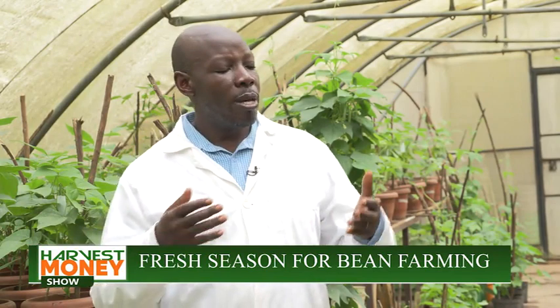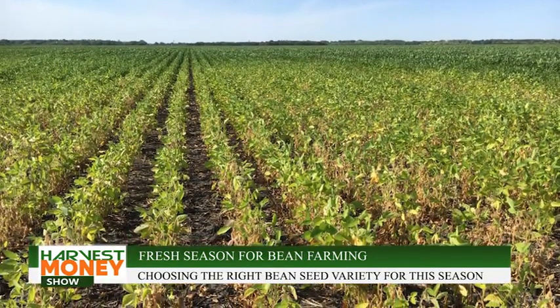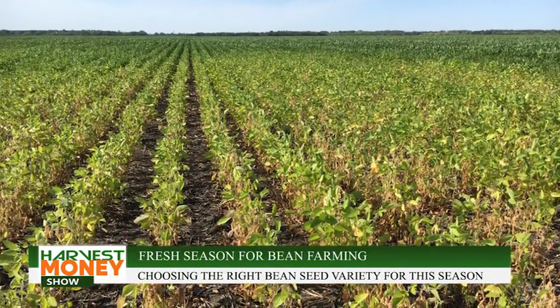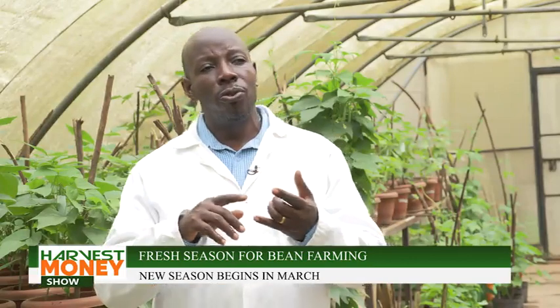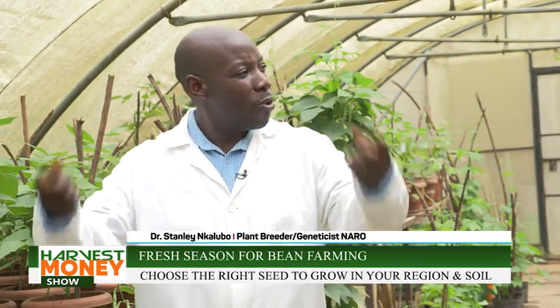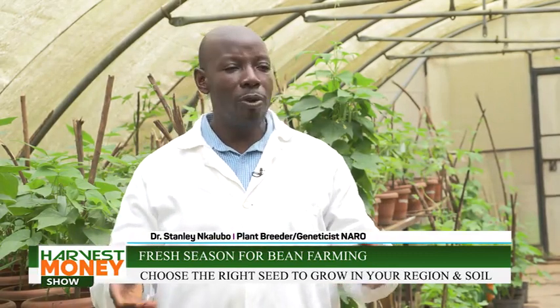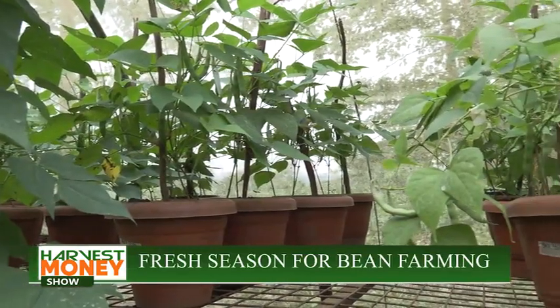It doesn't pay for you to have a market that is doing red mottled and you're growing yellow beans. So you must know: if I'm going to do red mottled, what are the best varieties? Where can I get the variety? Where can I get the seed? A lot of farmers use home-saved seed, but this has a lot of issues — there are many diseases carried within the seed, and a lot of mixing that occurs because some varieties look similar to the original seed.